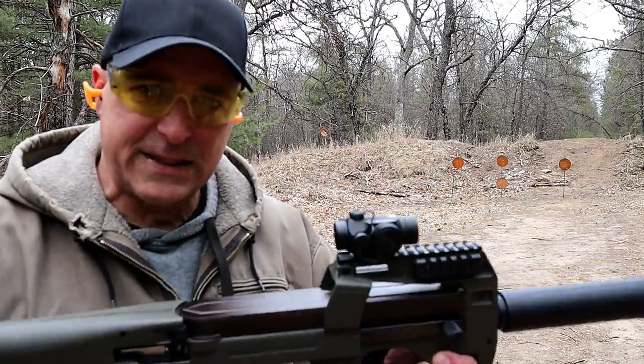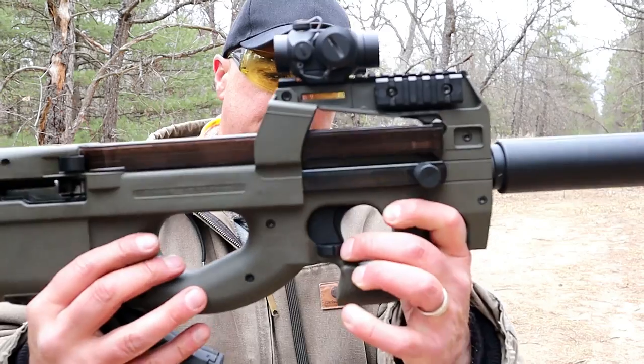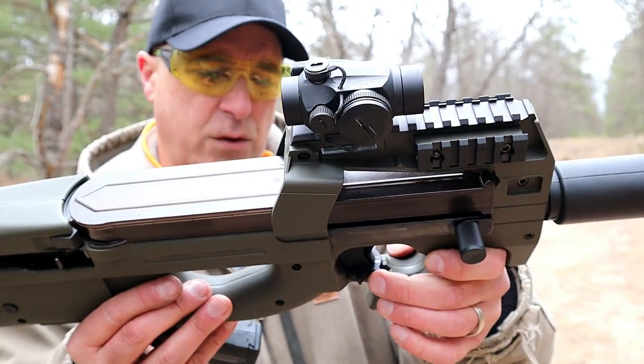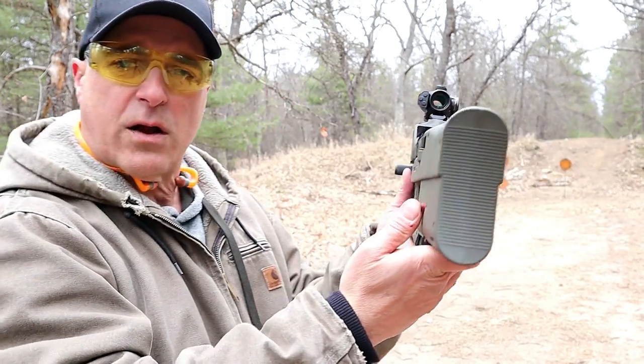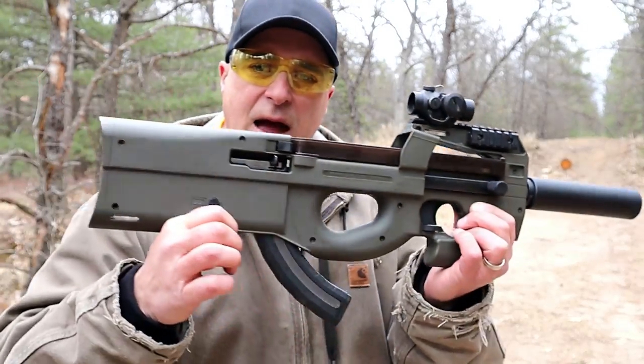What I like about this is it actually has two safeties. It has a trigger safety right here that you can just flip over to fire or to safe, and it also has a cross bolt safety right there, and I can put that on safe as well.